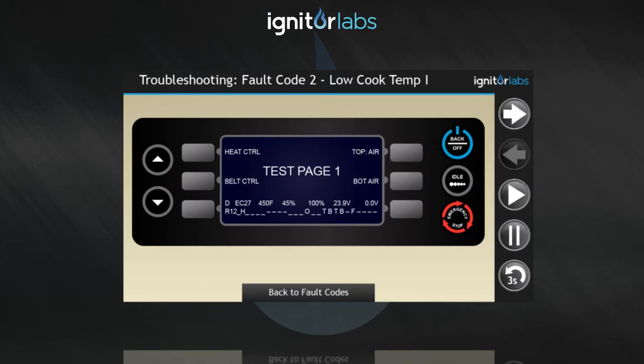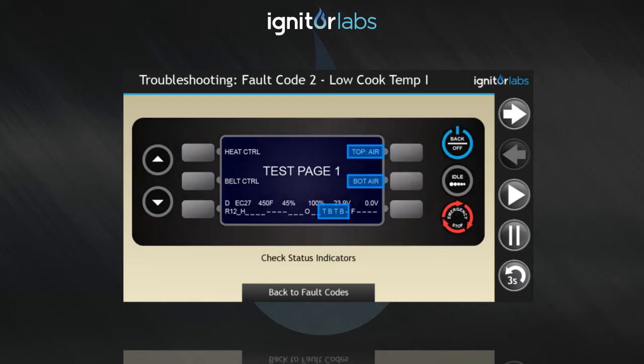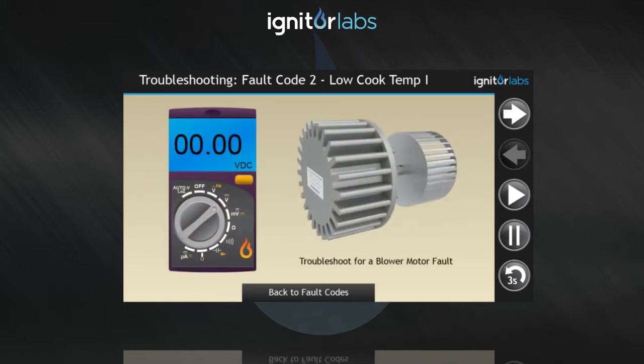Restart the oven and go to test mode. Turn on the top and bottom blowers and check the status indicators. If any are missing, follow the troubleshooting steps for a blower motor fault.